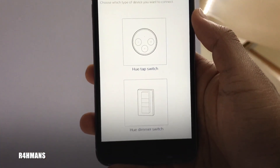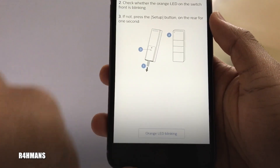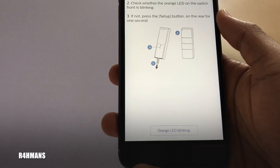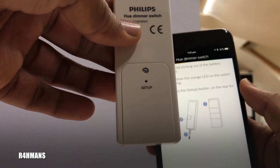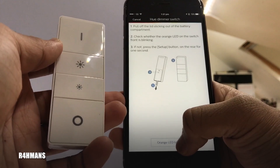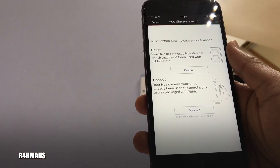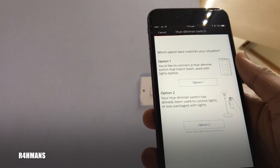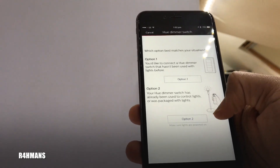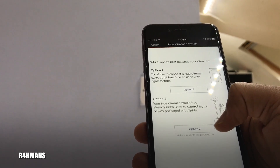Choose the Hue Dimmer Switch. It will tell you to pull out the tab and check whether the orange light is blinking. If not, press the setup button. My one is blinking, so you press confirm that the orange light is blinking. Then you get the option to connect a Hue dimmer switch that hasn't been used with lights before, or one that's already been used to control lights.